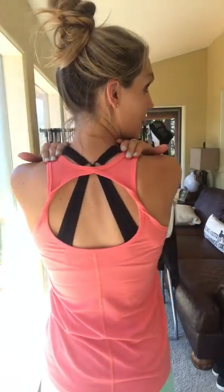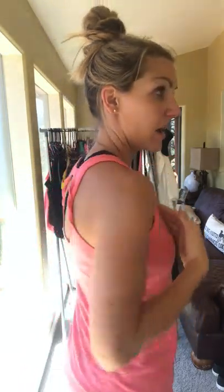The first tank I'm wearing is the Twist Tank. This is a favorite tank of a lot of people because it's nice and long and is a looser fitting tank. I'm wearing it in the flamingo color — it's available in flamingo, blackberry, black, and white. It's a super soft cottony material and has a super cute open back with the twisted straps.